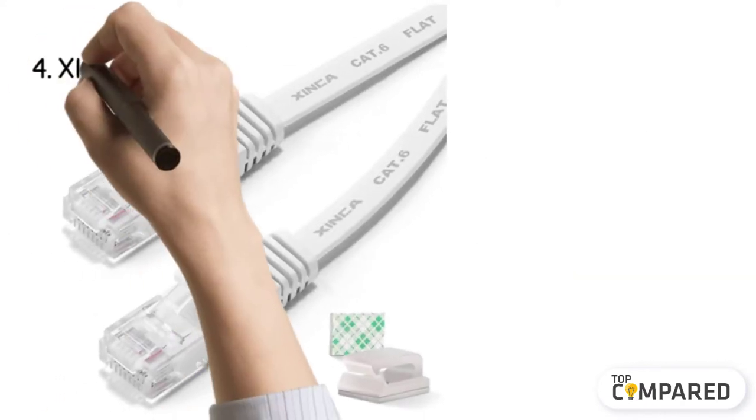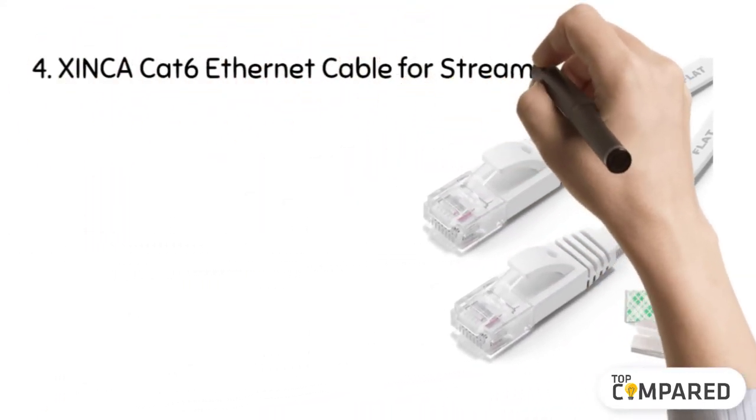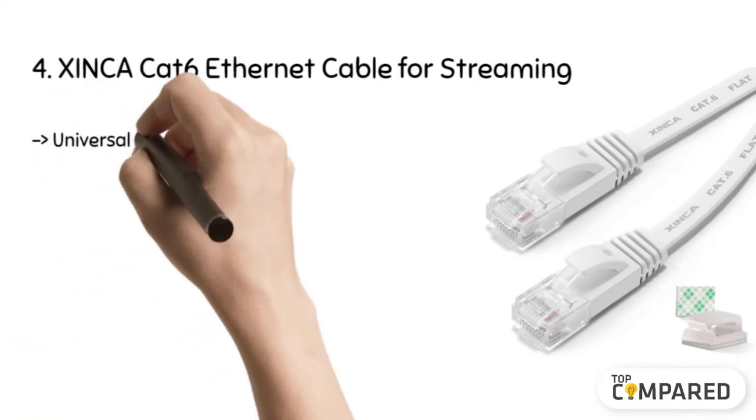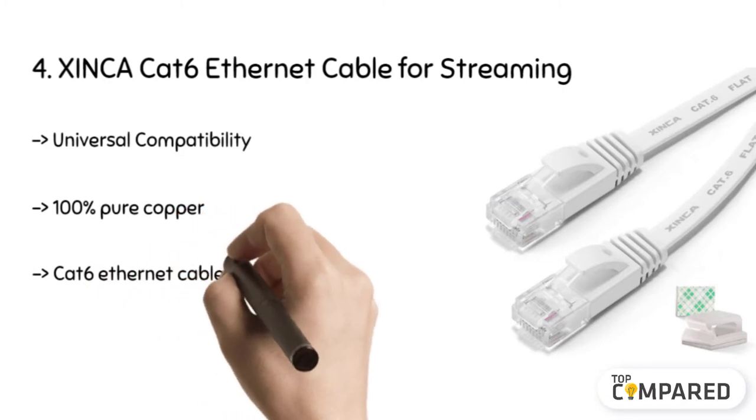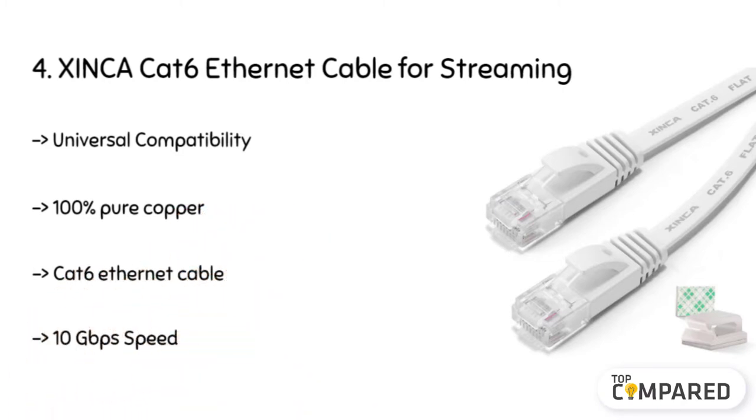The fourth product is the Zynca CAT6 Ethernet cable for streaming. CAT6 Ethernet cable is made compatible with the standard 32 AWG and is also granted with UL authentication. It's 250 MHz, supporting 10Base-T to 1000Base-TX, that also provides an excellent experience of surfing the internet. Its pure copper construction avoids noise and interference.